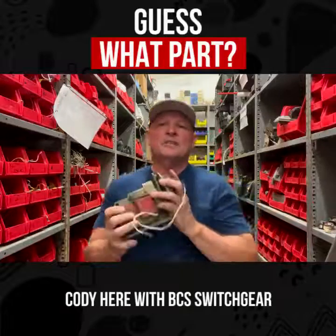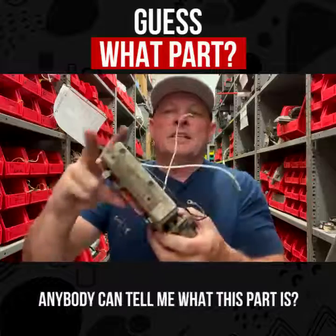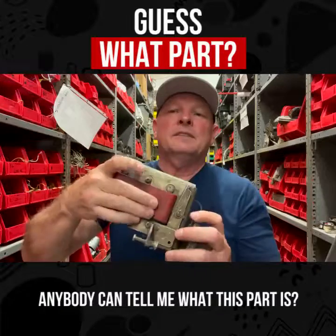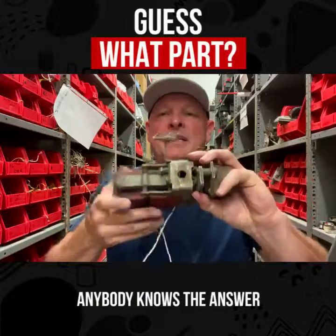Hello everyone, Cody here with BCS Switchgear with the parts guessing game again. Got another one here for you — anybody can tell me what this part is, trying to cover up, riding on this thing? Anybody knows the answer?